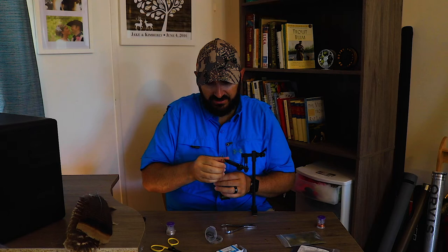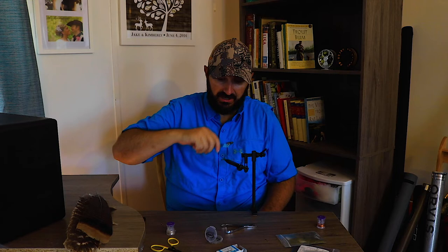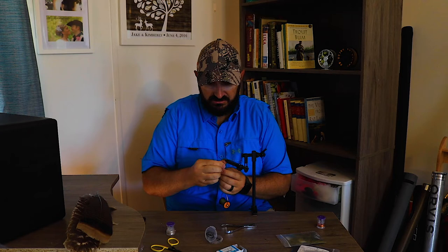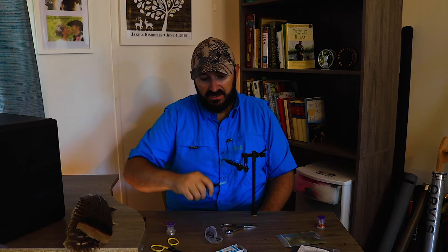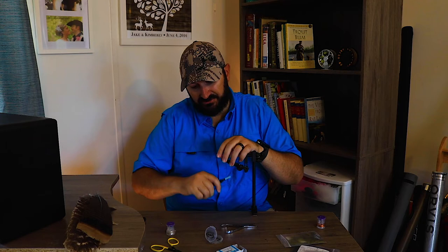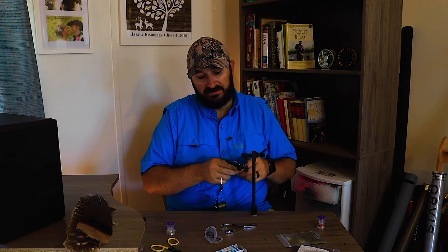Here's the tricky part — a lot of times this stuff will start to unwrap, so just go back while you're wrapping and wrap it again. You want a good base built up in there, because at the end we're gonna take our velcro and puff this up so it gives you that leech look. You don't want it too heavy though — you want it kind of thin. Typically with these smaller flies I just have to do it twice. Wrap forward all the way to the base of that bead. A lot of times I'll put glue on the thread so it stays in place.